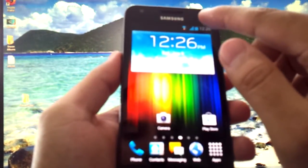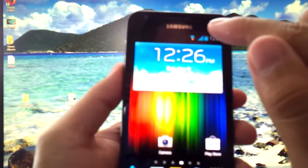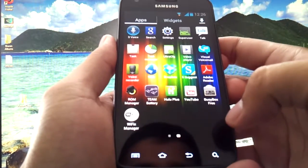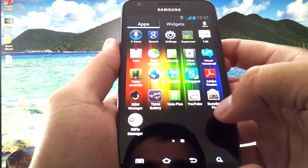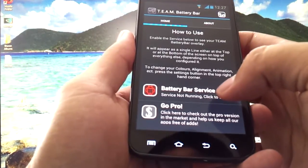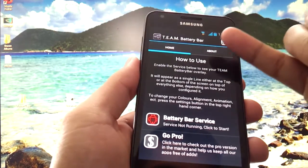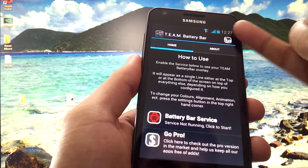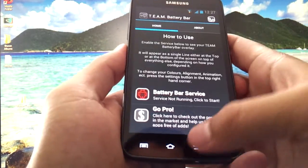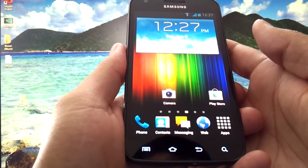If by some chance in a future update the developer introduces a white line in the notification bar, you can fix that by going to your apps list and looking for an app called Team Battery. Open it. Where it says battery bar service, right now it's not running. But if you tap it and turn it on, you might get this white bar in your notification drop-down bar. So to turn it off, make sure this is off in the Team Battery app.